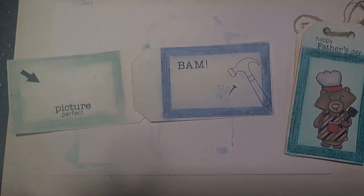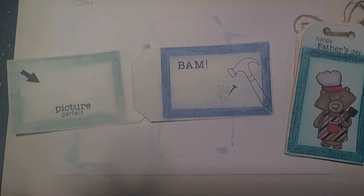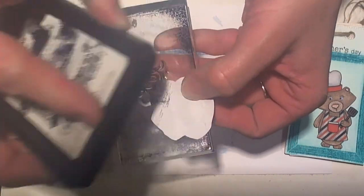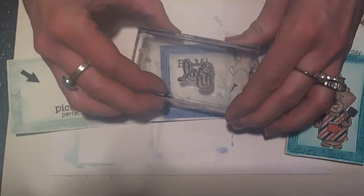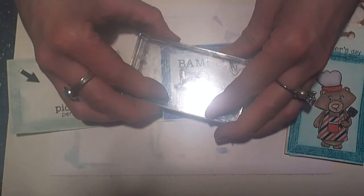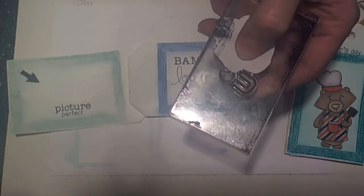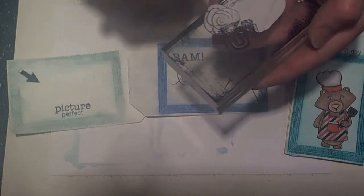I've talked about masking, so I wanted to share how I masked this image. I like to take a piece of scratch paper, line it up on the U, and just cover that. Then I take my ink pad and ink up the Love. Then I remove the paper, line this up, making sure I don't have any black ink on that U, and stamp that down. Then we'll do the same for the Love — cover it up with the mask, ink up the U, and stamp that down.